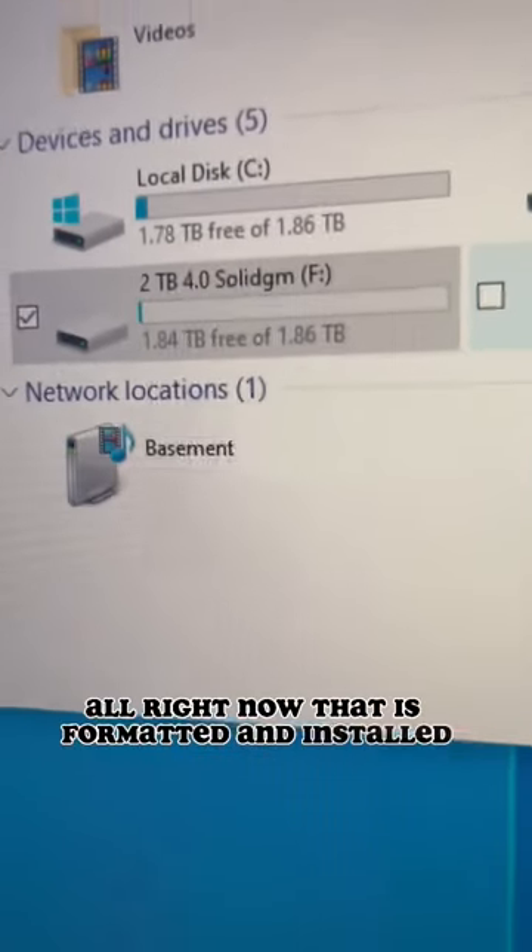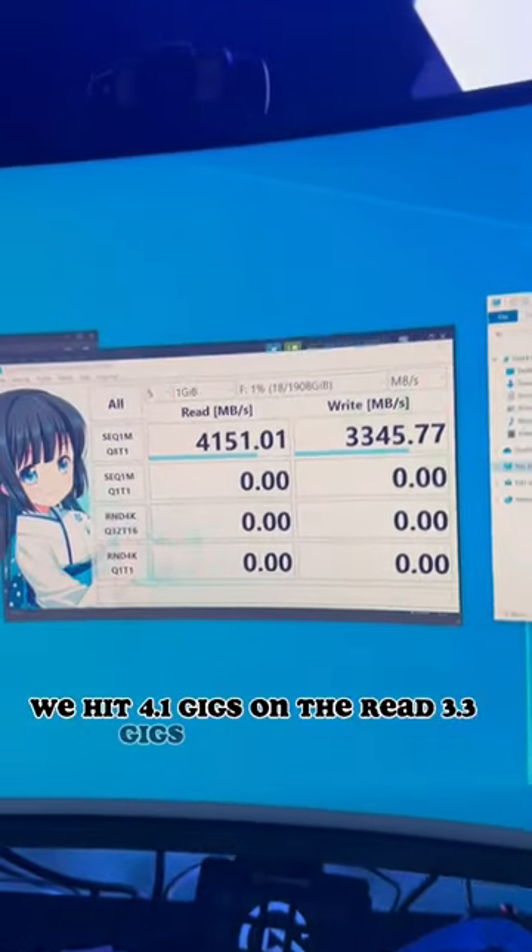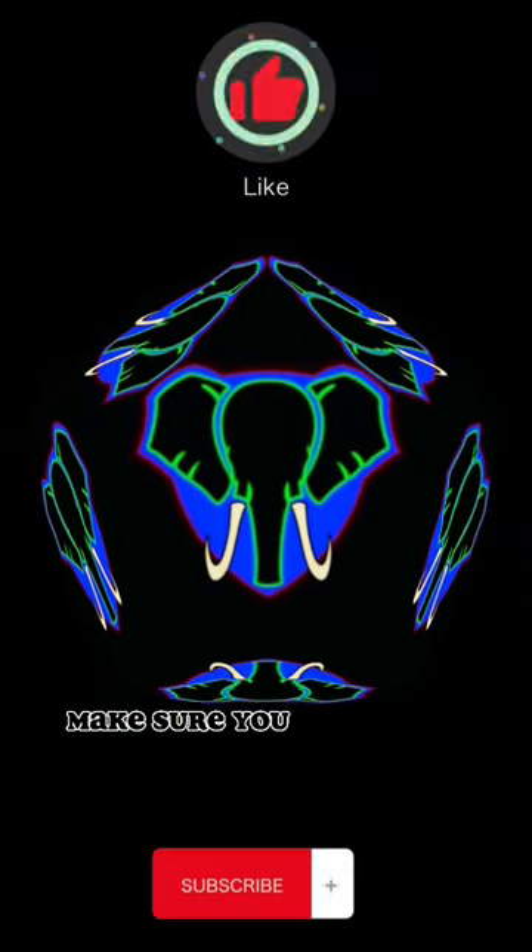Now that it's formatted and installed, we're gonna give it a speed test. 4.1 gigs on the read, 3.3 gigs on the write. Make sure you subscribe.